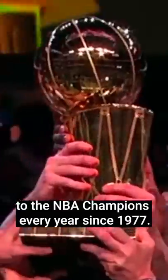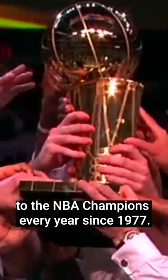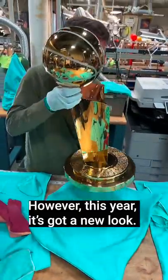The Larry O'Brien Trophy has been awarded to the NBA champions every year since 1977. However, this year, it's got a new look.